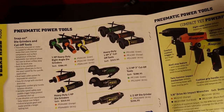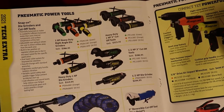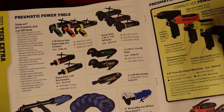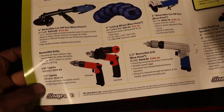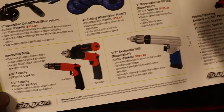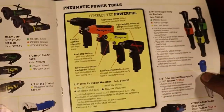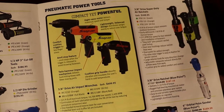We've got some pneumatic tools here — air die grinders, cut-off tools, right angle die grinders, you name it. More cut-off tools and some air drills. And there's a 3/8 impact right there.